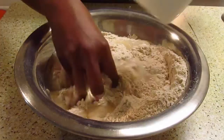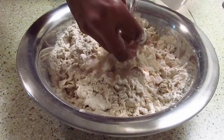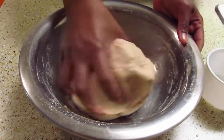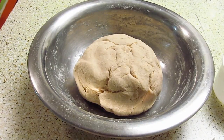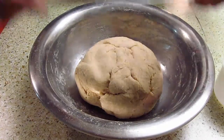Add half cup of water initially and mix it well. Add some more water as required to make the dough soft. Now cover it and keep it for about 30 minutes.